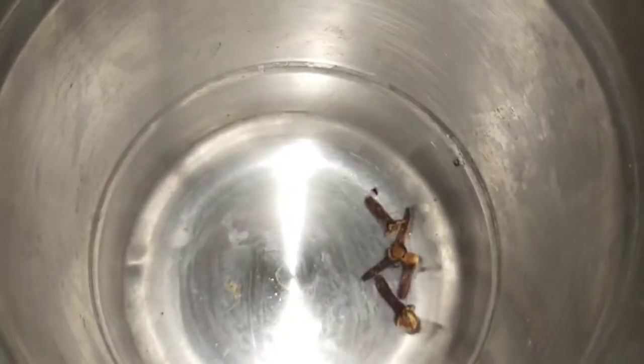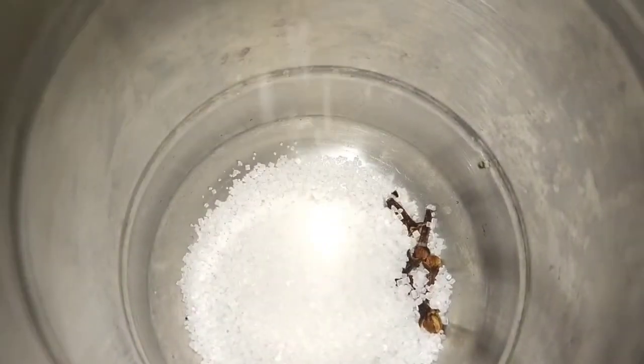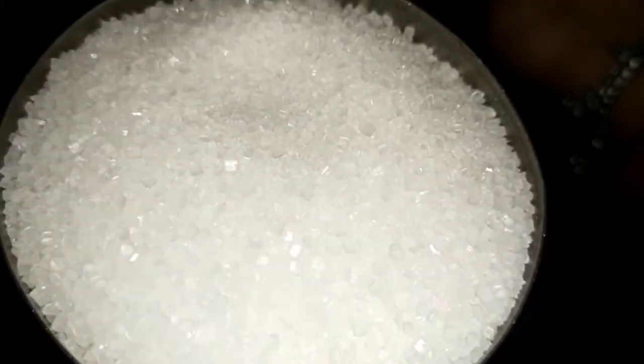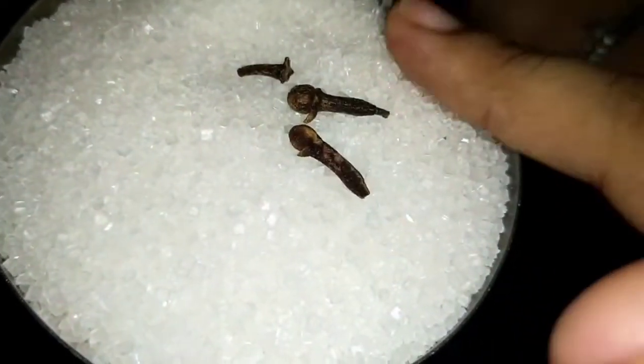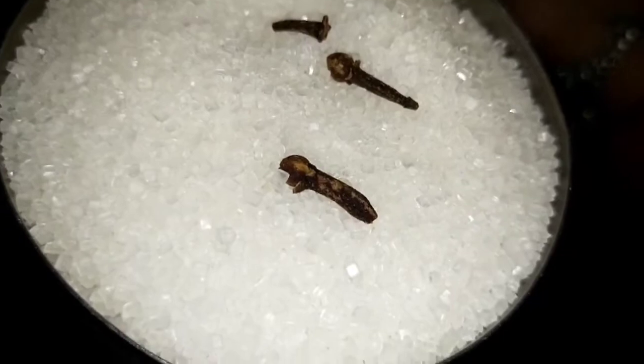Let's take a cup of water and put a cup of water. If you put a cup of water on the cup, you can put a cup of water on the cup. Please mix this with a little bit, and then mix it again. Let's try this one and try it again.